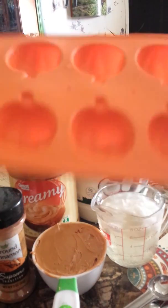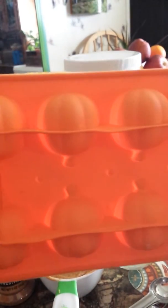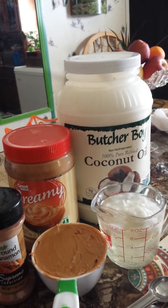Then you put it into these little silicone trays — I'm going to be using the pumpkin ones for the dogs, that's going to be their little treats for tonight. Once that's all done, you put it in the refrigerator, let it set, then take them out and put them in an airtight container and keep them in the freezer.